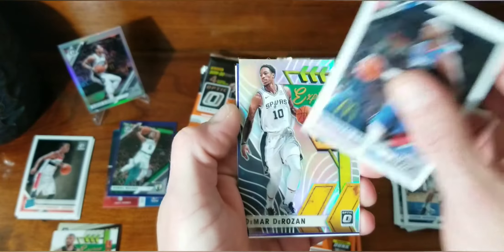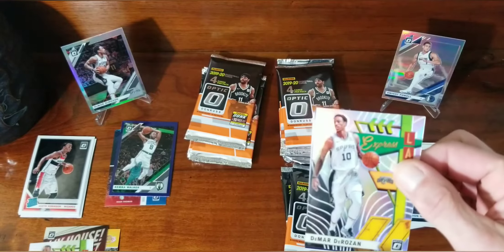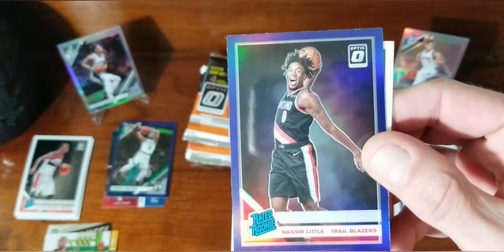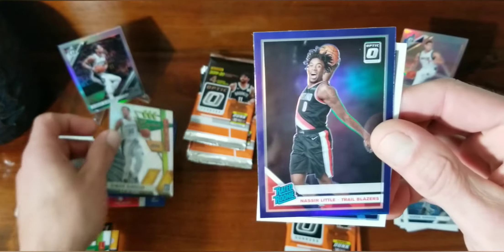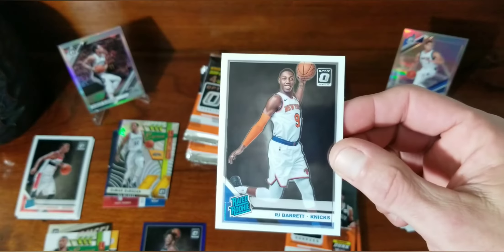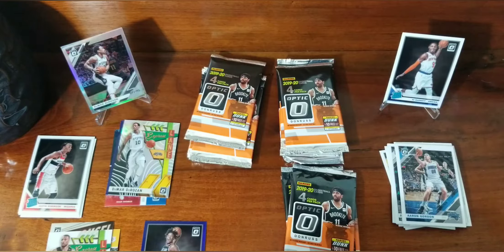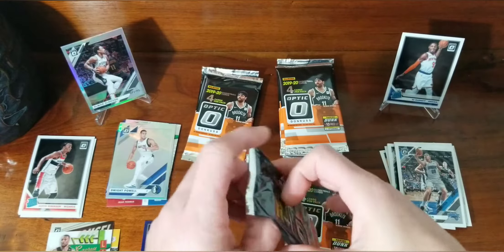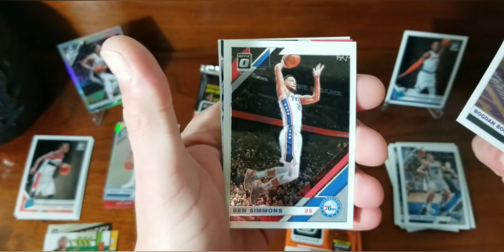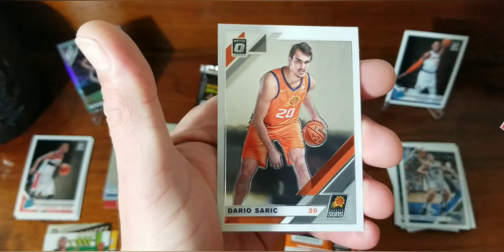Aaron Gordon, Jayson Tatum, holo of DeMar DeRozan, and Luke Kennard. We're not getting rookies with our holos, which sucks, but we've got a lot of packs left. Next pack: Montrezl Harrell, Express Lane DeMar DeRozan again — I got him in both blasters. We got a rated rookie purple of Nassir Little — not bad. And sweet — we got an RJ Barrett rated rookie! We'll take down Dwight and put RJ up there. No rookie in the next one: Donovan, Ben Simmons Winter Stays, Moses Malone, and Dario Saric.